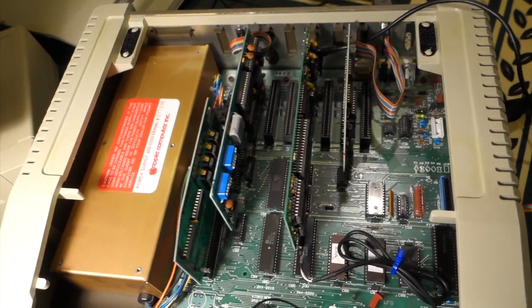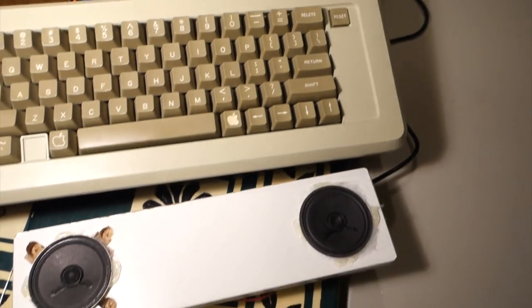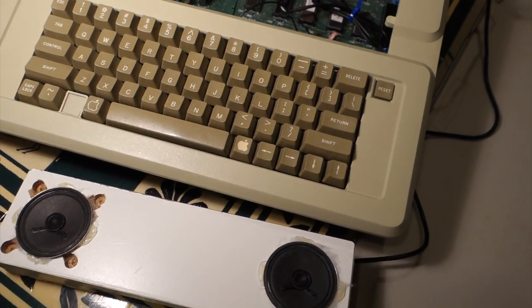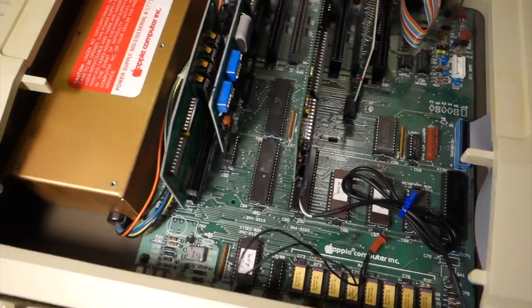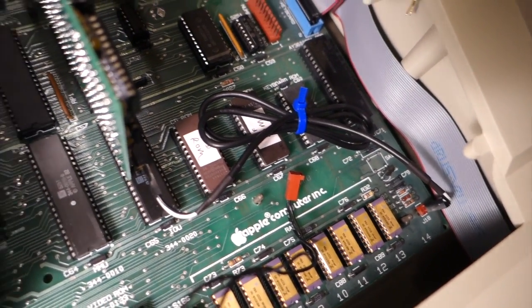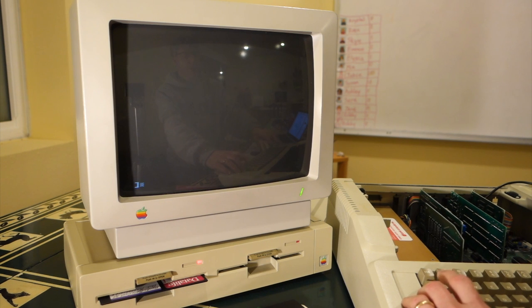We've got the Mockingboard V1A installed in our Apple IIe. You can see I've got my 3.5mm audio cable plugged in, running around the front of the computer to the speakers I built. The Mockingboard comes with 2.5-watt amplifiers on board, which is enough to power these 8-ohm speakers, but you could also plug it into any stereo amplifier with a 3.5mm audio jack. I've also got the cable that comes with it plugged in from the Apple IIe motherboard to the Mockingboard, so any system sounds the Apple generates will also go through the Mockingboard.